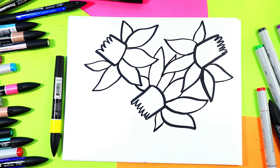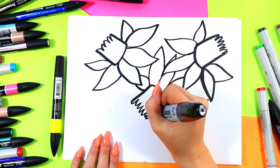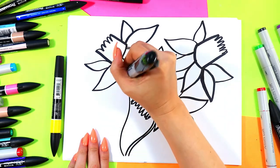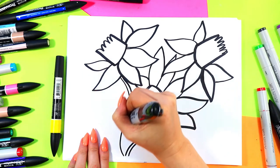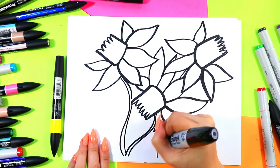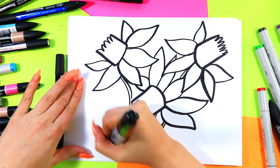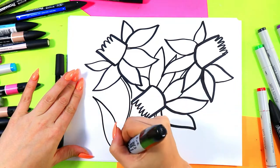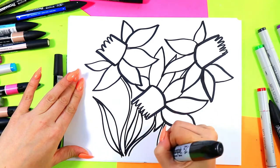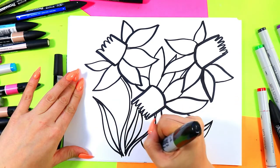Beautiful, and we have some beautiful daffodils. Next we're going to draw some stems coming down in different directions. You can make them expressive like I am — more curved — or you can make them straight, whatever you want. Bring them right down to the ground, and then we'll add some long, tall, thin leaves reaching out wherever you have space.